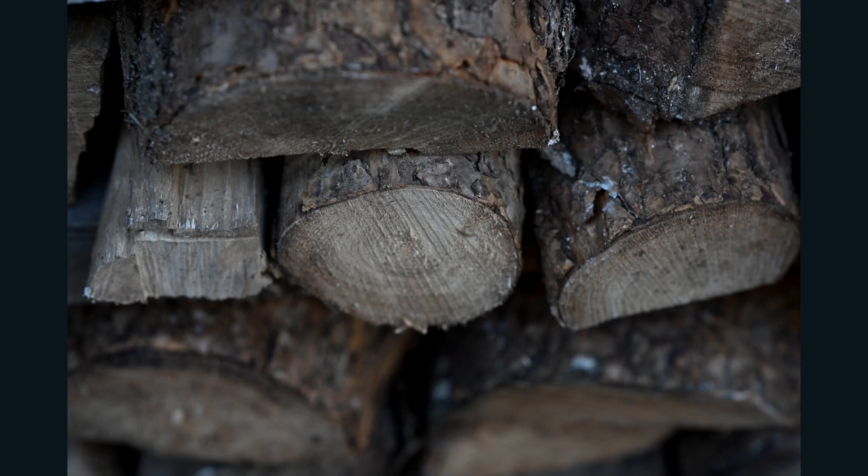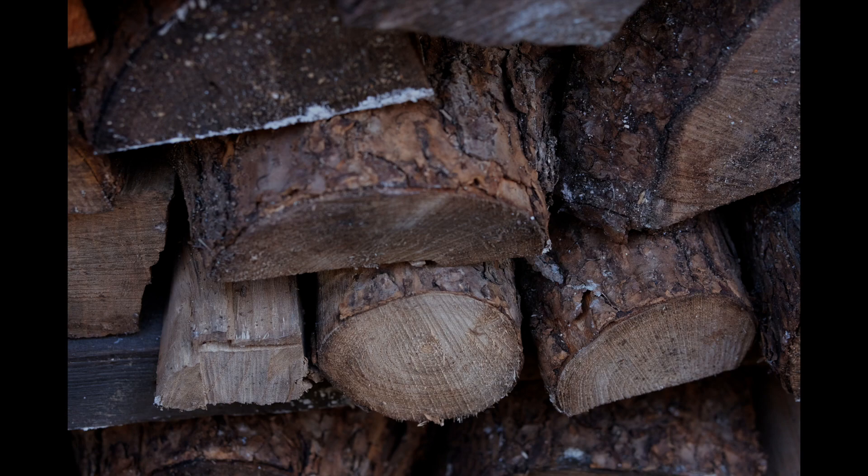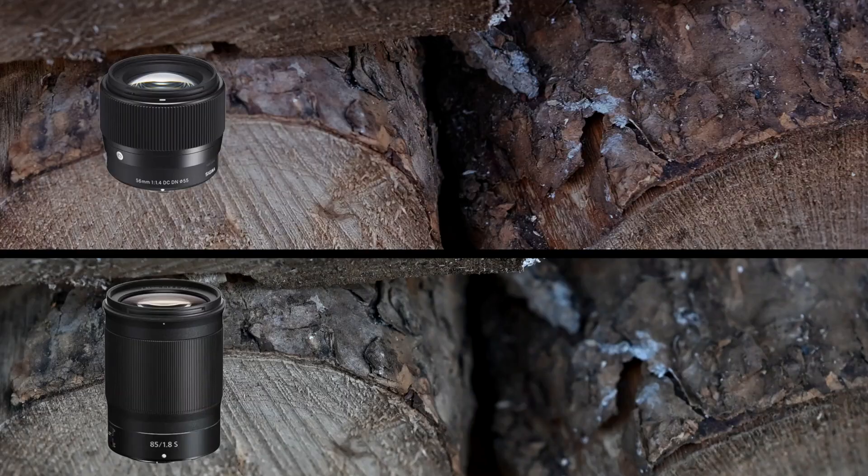Let battle commence! Let's start with this wood pile. This is the Nikon — now let's have a look at the Sigma. Wow, okay, that's interesting — a lot more in focus. Let's pixel peep, zoom that in to 300%. It's pretty obvious the Sigma has got more sharpness. That smaller sensor is very sharp.